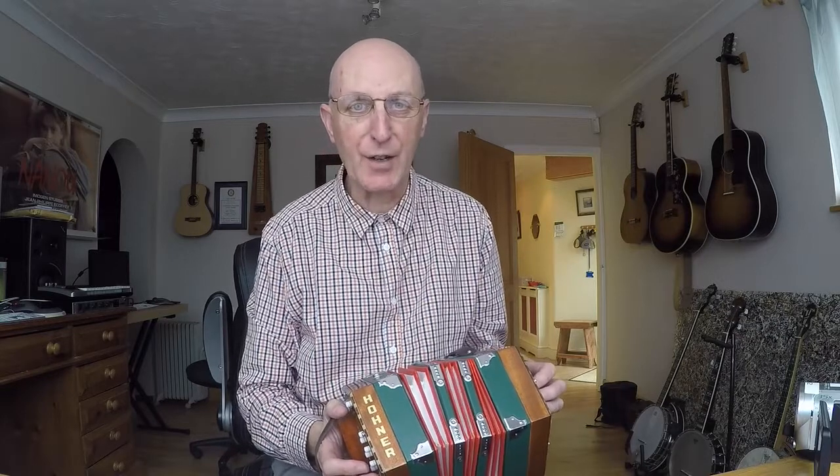Hello and welcome to blog number two, me learning to play the Anglo concertina. I'm really enjoying myself doing this. It's been a couple of days since my first blog.